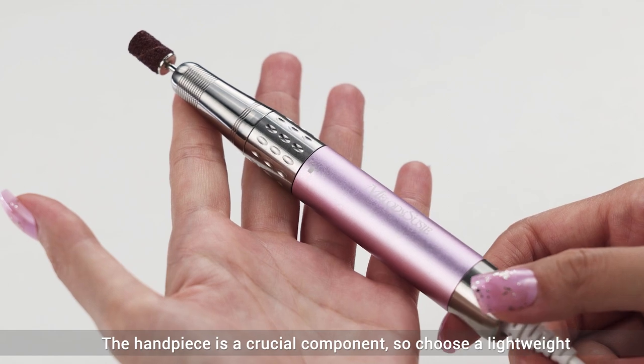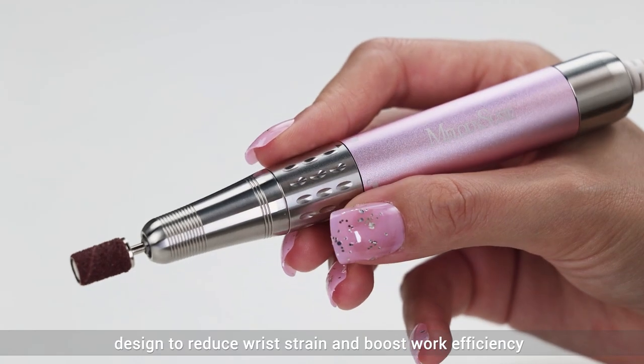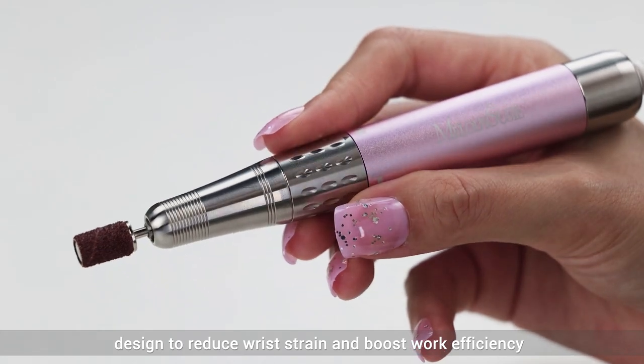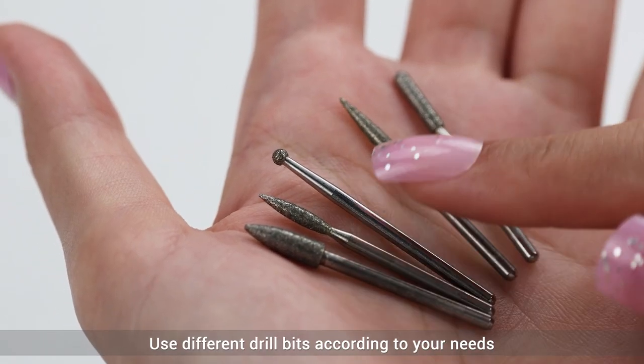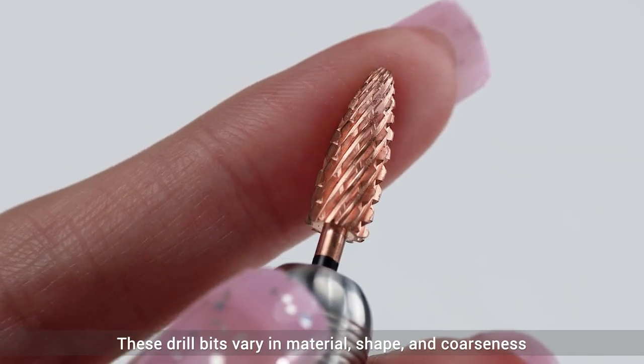The handpiece is a crucial component, so choose a lightweight design to reduce strain and boost work efficiency. Use different drill bits according to your needs. These drill bits vary in material, shape, and coarseness.